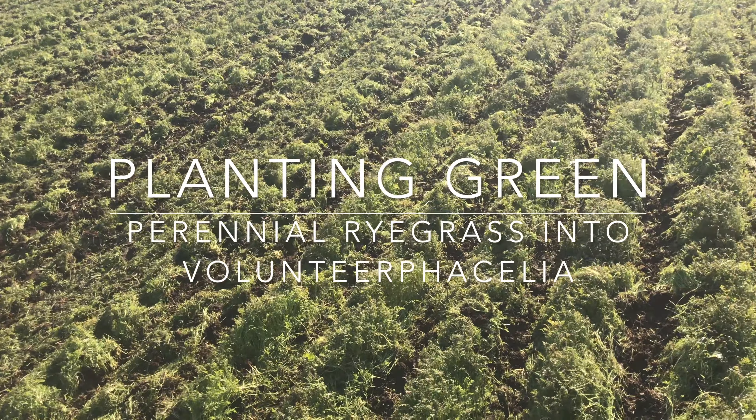This is not the traditional way that you plant perennial ryegrass. Dad's running the drill over there, way out on the other side of the field.